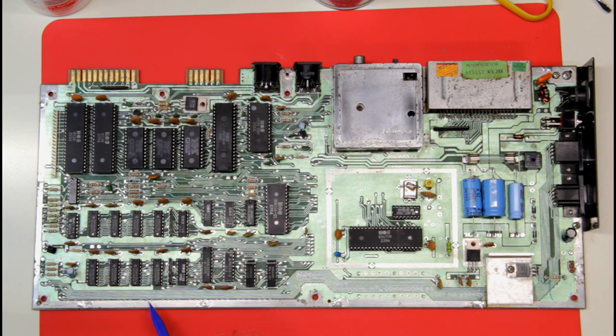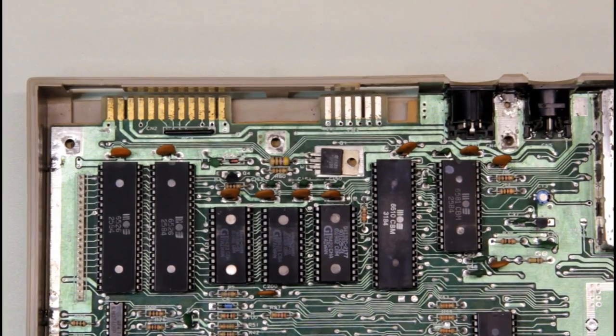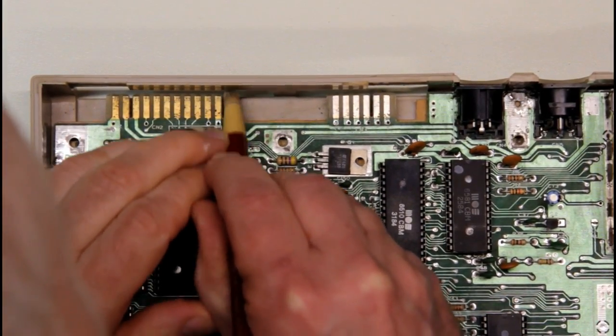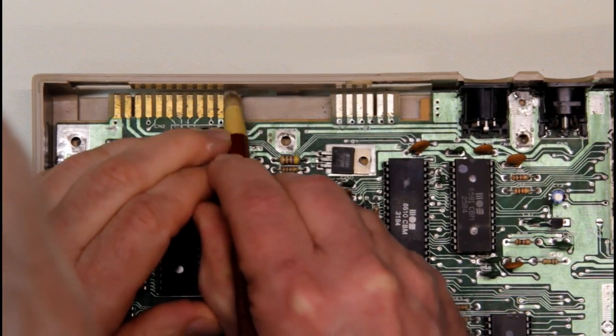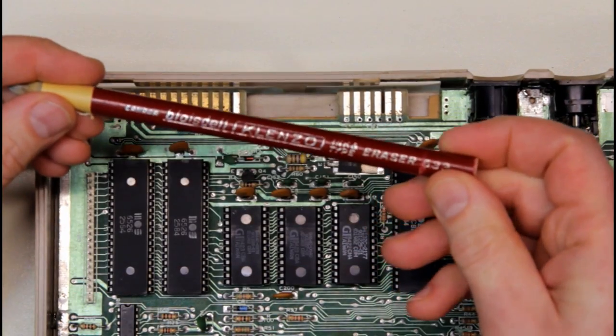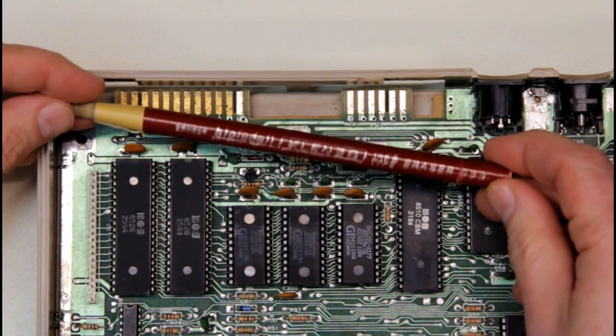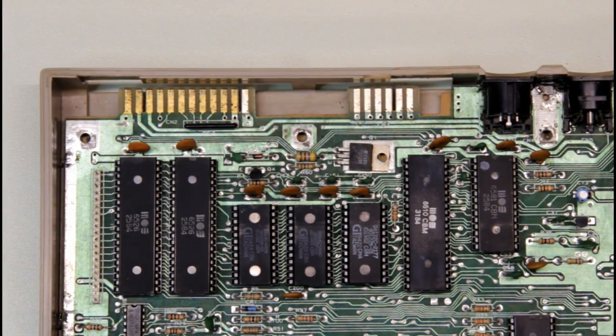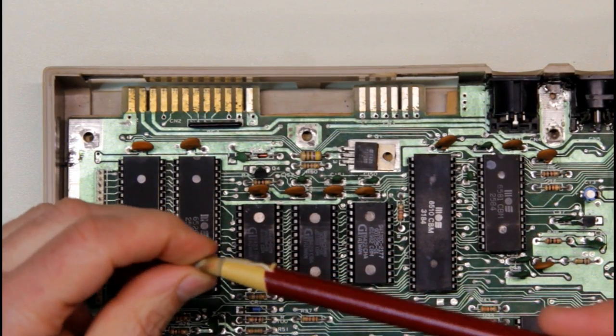I had to do some extra cleaning along the bottom because whatever was on this board was really thick — a sticky, goopy stuff — so extra care was taken there. One final nitpicky thing I like to do is clean the oxidation off the contacts from the user port and data cassette ports. A little bit of elbow grease makes a huge difference. I use an old typewriter ink eraser — the rubber is a little dry but still has a fine abrasive in it and it works really well for cleaning those contacts.